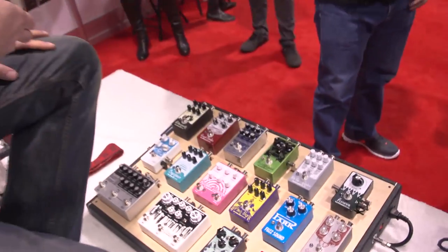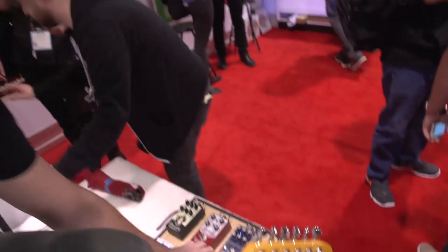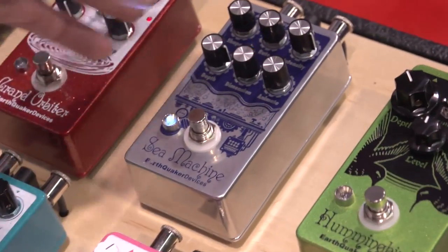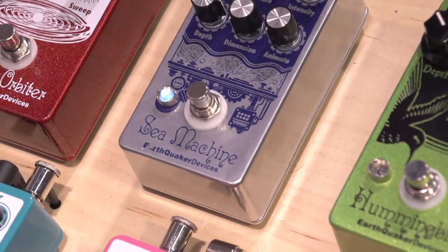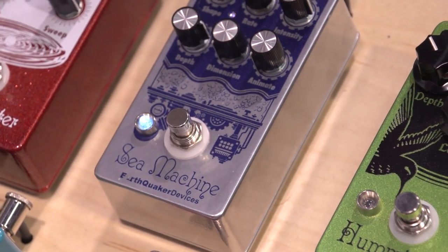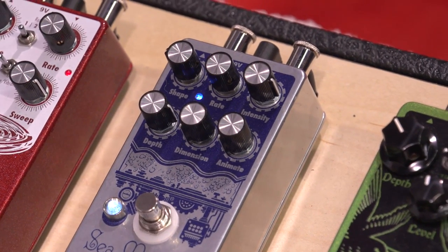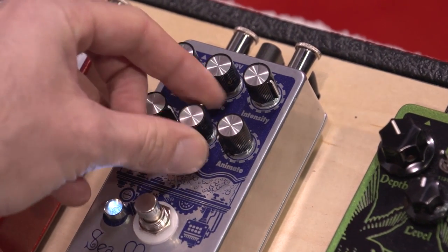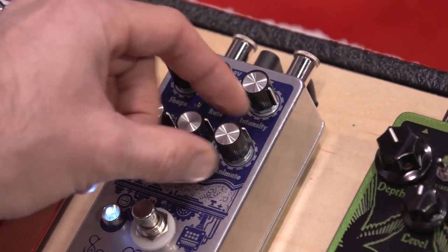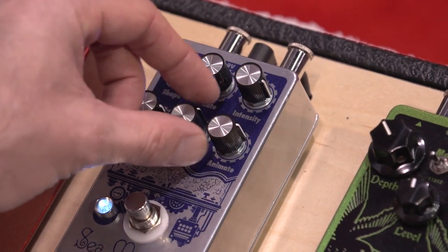For the other two we're releasing, they're just repackages of classic EQD effects. We redid our Hummingbird, which is our tremolo, and we also did our C Machine, which is our modulation machine. Starting with the C Machine — we added a miniature LED to display the rate control, whether the pedal's on or off. Here's a basic chorus modulation. All the controls are the same as the original, just a smaller footprint. Let me give you a little bit more of a wild modulation sound using the Dimension and Animate controls, which kind of spread out the LFO and the delay chain.